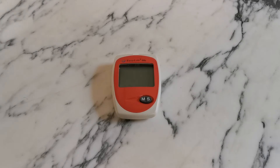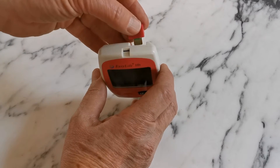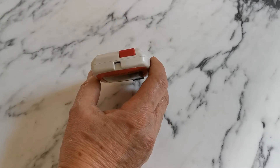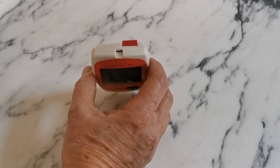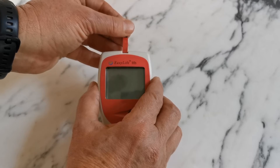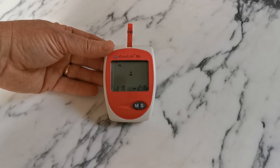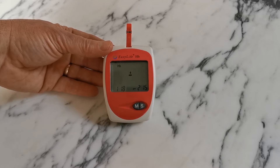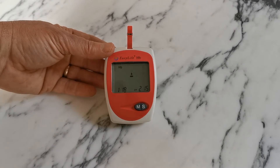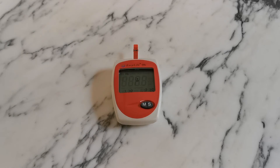When you intend to do your first haemoglobin test, insert the code chip supplied with the test strips into the top of the meter. Then take a clean, unused test strip and insert it into the strip port on the front top of the meter. The code will be displayed, followed shortly by a flashing blood droplet, indicating that the meter is waiting for you to perform the test.